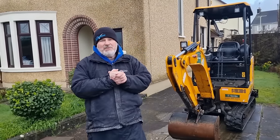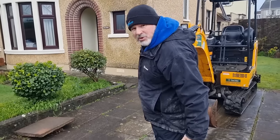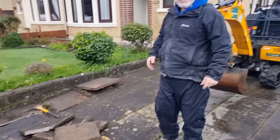Hi there, welcome to another Bruce Wright video. Today we're going to be doing this driveway. It's a block pave driveway, so stay tuned.